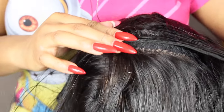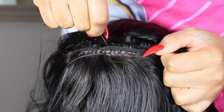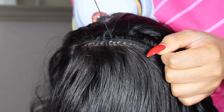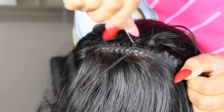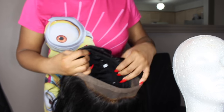Now this is my last track. I'm just going to sew the wefts through the cap and through the lace and pull the thread. The weft, the cap, and the lace — that's how I'm sewing it in so that it's nice and closed and secure.